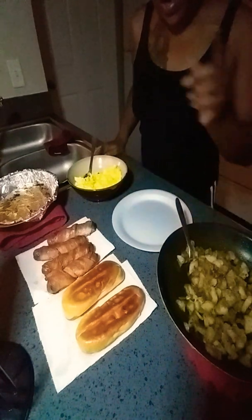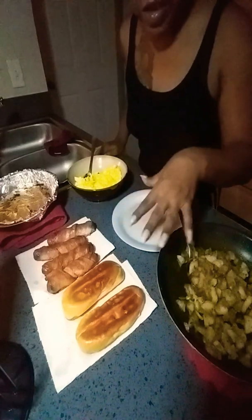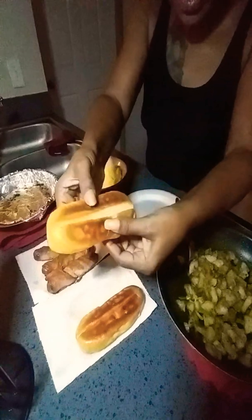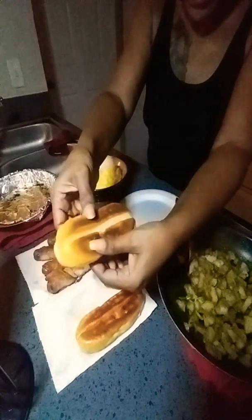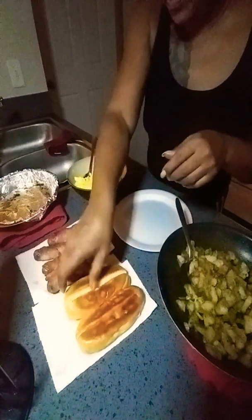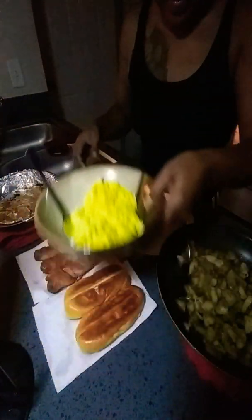I'm making bacon wrapped hot dogs, eggs, and smothered potatoes. And I already cooked it. I browned up the hot dog buns — I get the buns that's open in the middle, you know. Easier for me. Bacon wrapped hot dogs, eggs, and smothered potatoes.